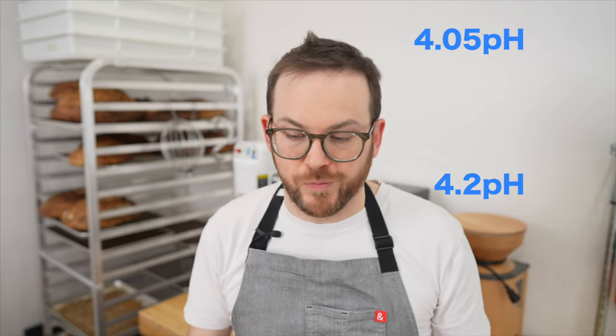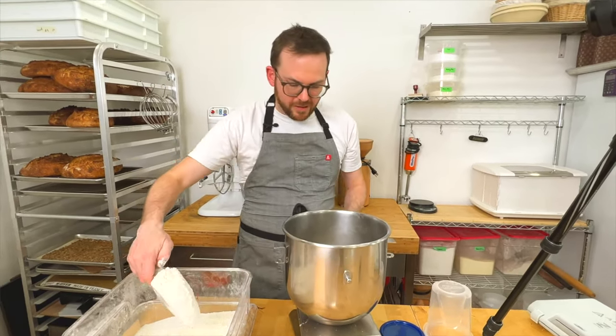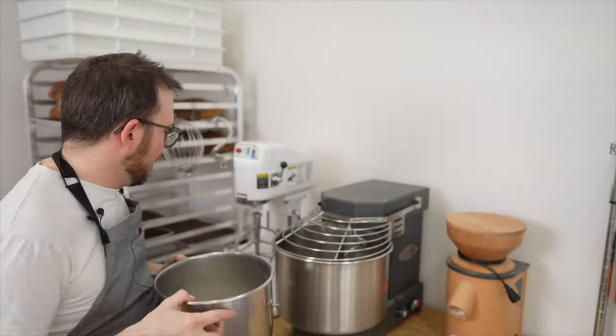It has been four hours and it's time to do our second refreshment. Before we mix our dough, I'm going to take the pH really quick just to make sure we're on point. We should be somewhere between 4.05 and 4.2. If you're a little bit under, don't worry about it, because you still have two more refreshments and you'll balance out.